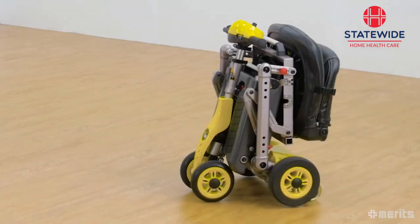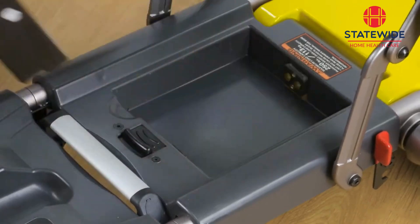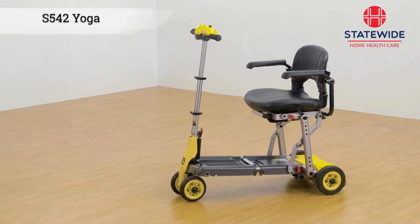The Yoga S542's smart design means it can be assembled and collapsed in a matter of seconds by virtually anyone. Not only is the Yoga S542 more than capable of going anywhere with you, its ease of use and eye-catching good looks mean you'll enjoy every second with your new travel companion.